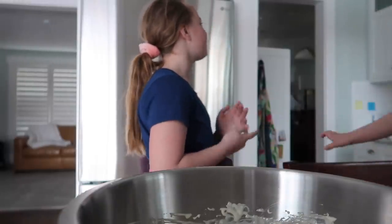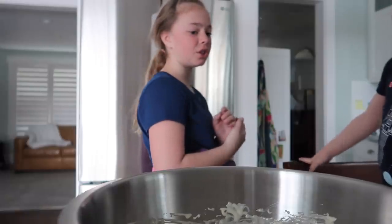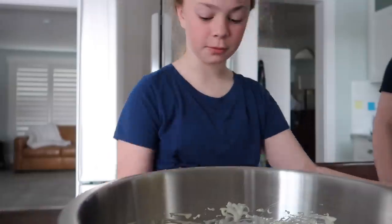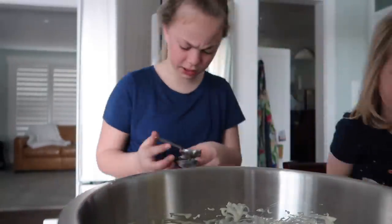I didn't put it in the pancake mix. Mommy, do I put vegetable oil in the pancake mix? Uh-huh. How much? It's on the package. It does? Where? Okay. Three tablespoons. Let's see. Three... wait.